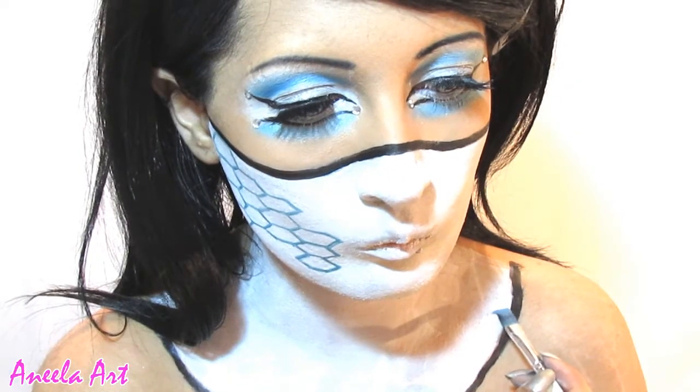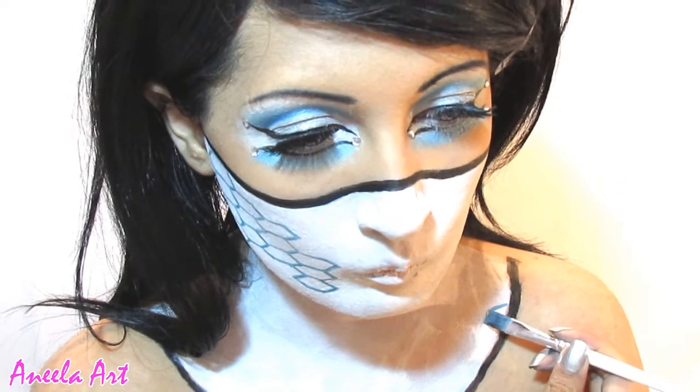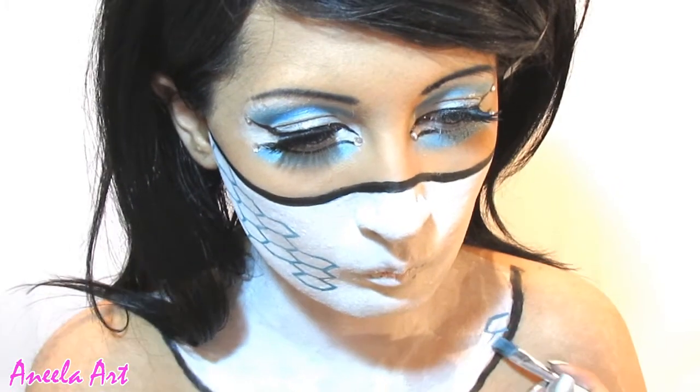After applying it on my cheek, I then move on to my chest — just all over, parts here and there.